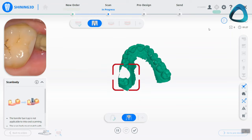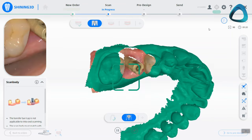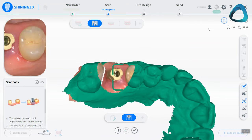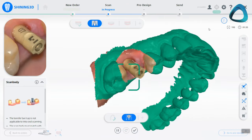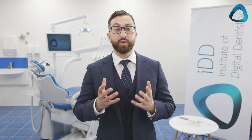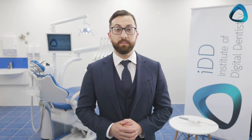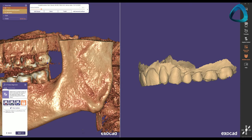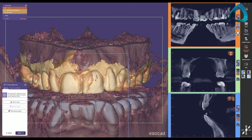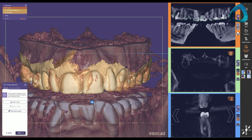There is no messy impression, no gagging, no fiddly componentry. It is quick, it is easy, and it is one of the most profitable procedures in dentistry when utilizing digital dentistry. Not only that, but implant surgery precision can also be improved by integrating a digital workflow, combining an intraoral scan with a CBCT to plan safe and accurate surgery for your patients.